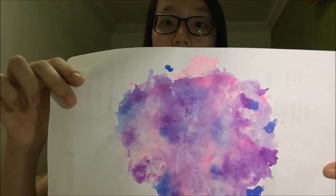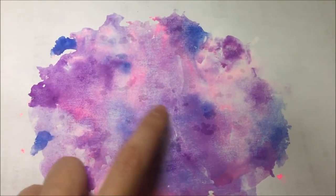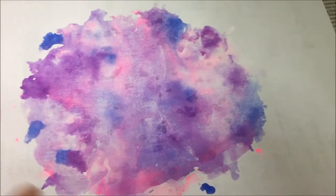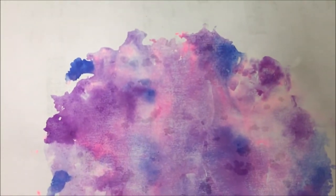Thirty minutes later, my art is done. I've dusted the salt away. The salt part is not really necessary — it's just an additional step to make your art look nicer. As you can see, there are little tiny dots; it makes the paint look nicer. It's made from the salt that crystallized, and you can skip this step if you think it's unnecessary.